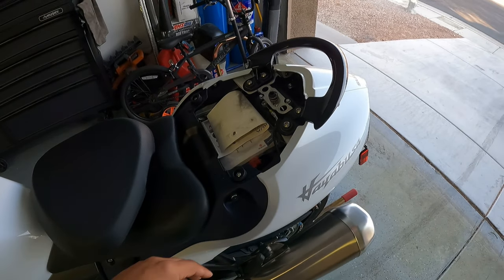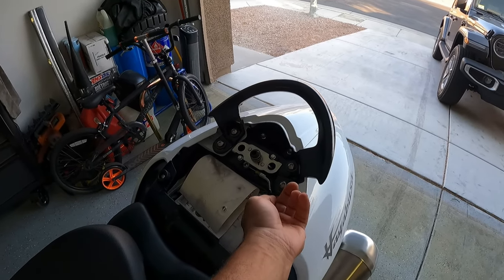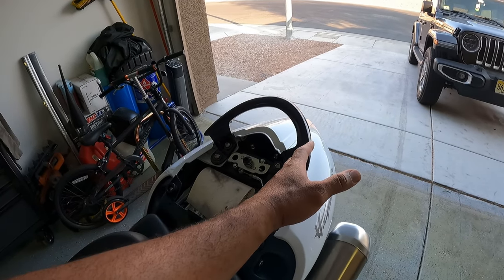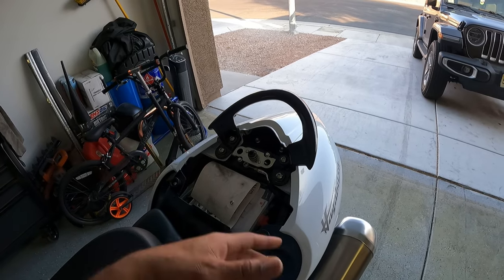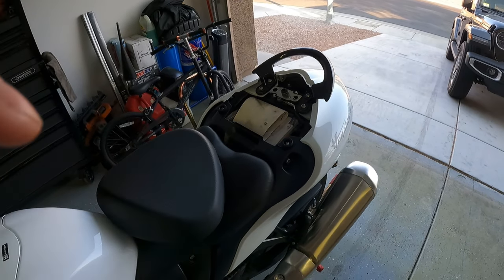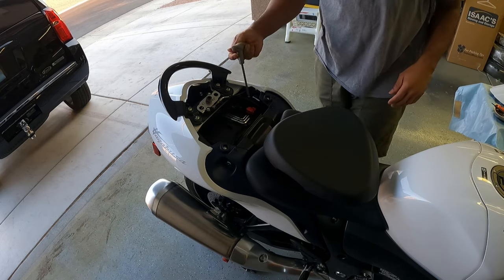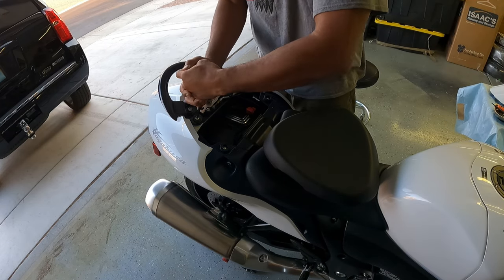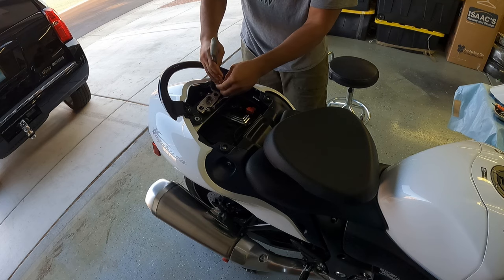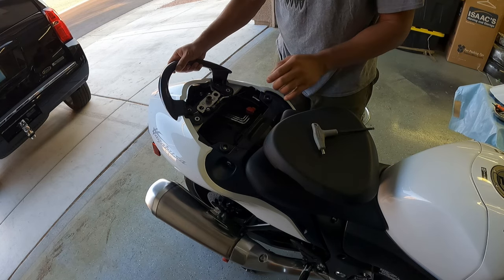We got to take this off, and back here we got to take this grab bar off. I think there are some spacers up under here that we got to take out. I'm gonna see if I can get those spacers out without pulling all of this off. If not, I'll just pull all of it off. First thing we're going to do is get all four of these bolts out — that's going to be six millimeter.